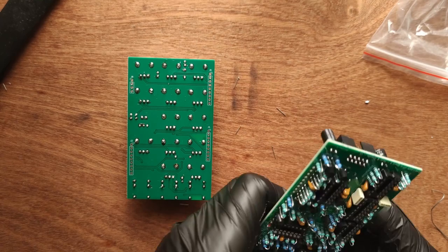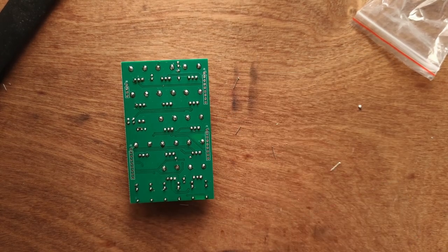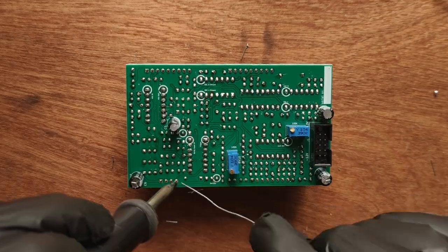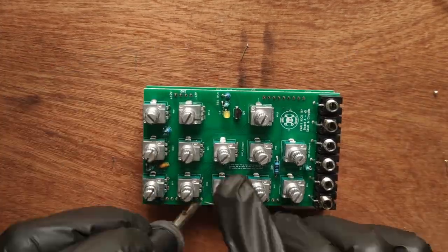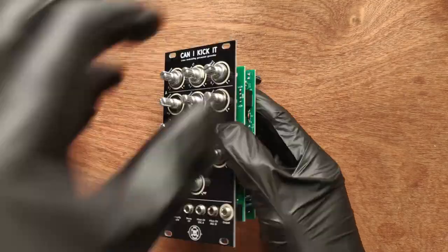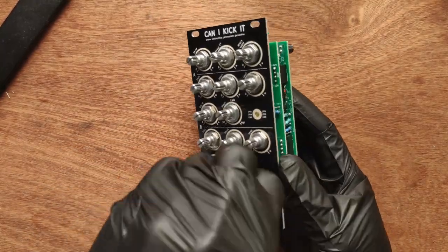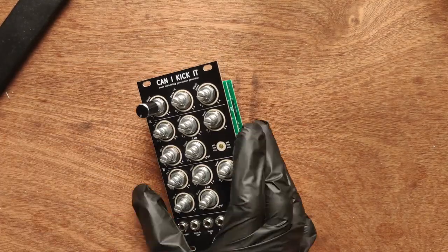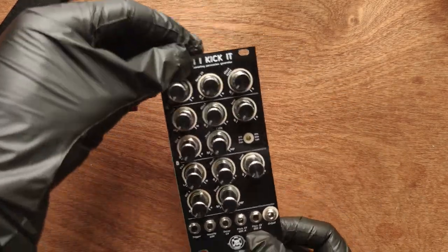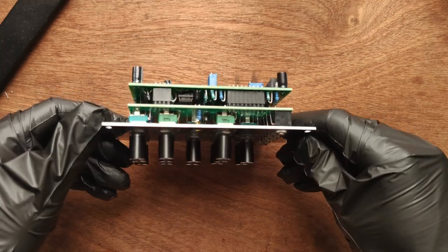Now it's time to place the ICs. Roll their legs on the tabletop to align them properly with the sockets. Make sure the orientation is correct. Put the male and female headers together and insert them on the back of the front PCB, then set the rear PCB on top. Solder corner pins for all connectors, flip the board and do the same, then solder all connector pins. Replace the front panel. Drop an O-ring over each potentiometer, then place all nuts. Close all potentiometers and place the knobs without pressing down — make sure they're all equally aligned — then press down firmly. Now you can kick it, and place the back bracket.